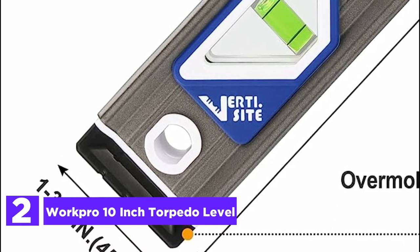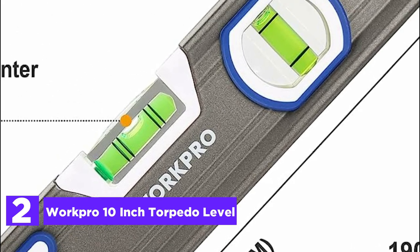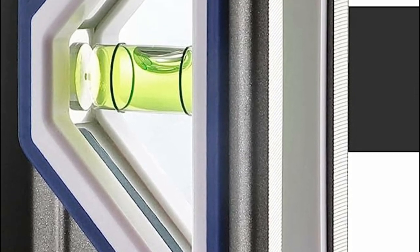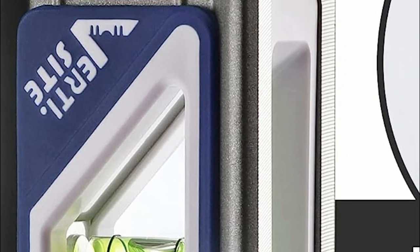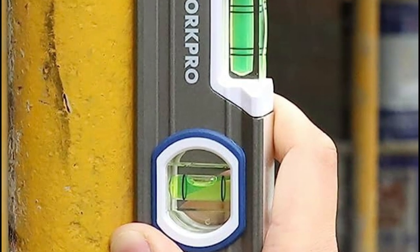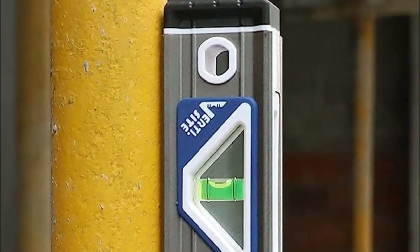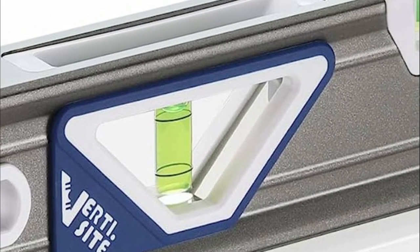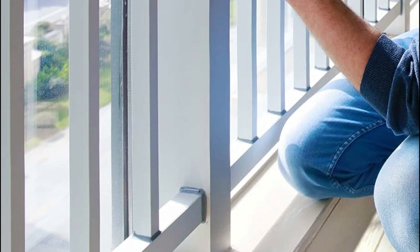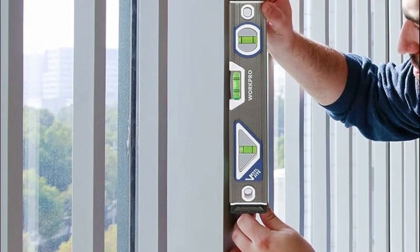At number 2, the WorkPro 10-inch Torpedo Level. The vertical bubble mirrors offer a panoramic view, ensuring effortless readability from various angles, including front, back, and top. With shock-absorbing rubber end caps, this leveler tool can withstand heavy usage, and its durable aluminum body guarantees strength and longevity. The V-groove bottom conforms perfectly to curved workpieces, while the milled bottom enhances friction. Hanging holes are incorporated for easy access and storage. This torpedo level features three bubble vials granting exceptional precision of 0.0005 inch per foot, and a magnified center block vial enhances visibility for improved reading accuracy.